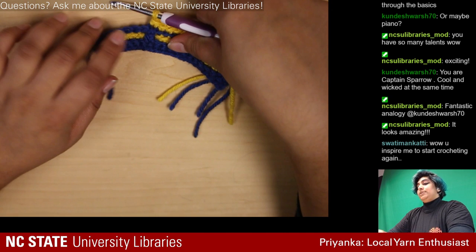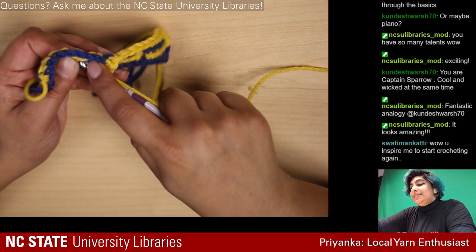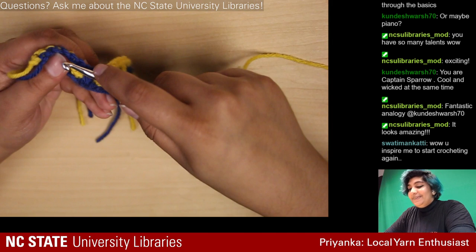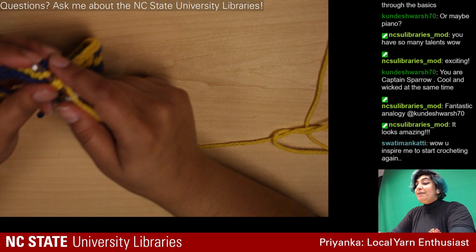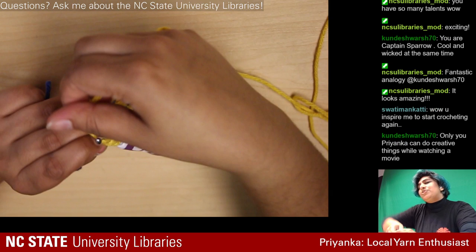I keep wanting to enter from this side but that's not correct — that's a weird backward stitch. Also, you can't see much of my face on this camera, but my elbows are going out, which should be your first indication you're not doing it correctly. No one sits here crocheting with their elbows out — we gotta look relaxed and cool.